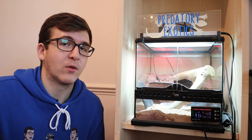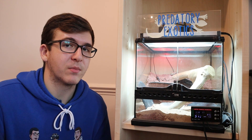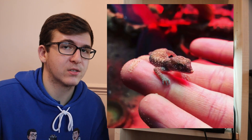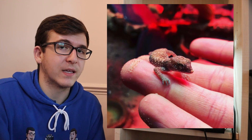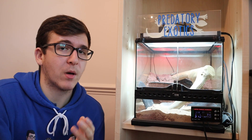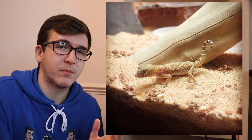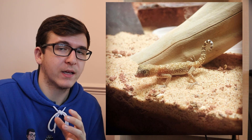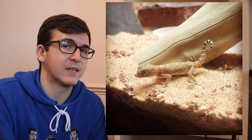Let's start the video off with what we keep inside our ExoTerra mini wide terrarium. We keep the Stenodactylus stenodactylus, or the dwarf sand geckos. These are some of our babies from our adult colony. You can keep a pair of adult Stenodactylus stenodactylus, or one, maybe two, of the Stenodactylus petrii. If you find any other Stenodactylus species, they would go great in this enclosure.